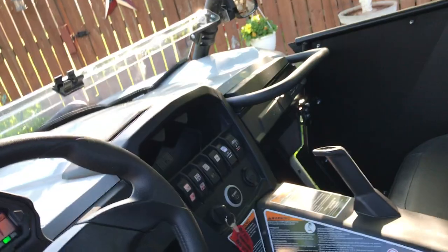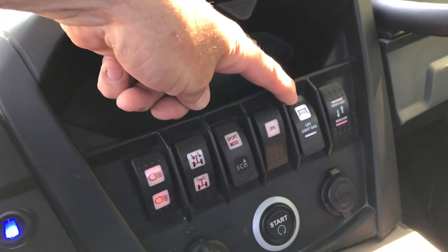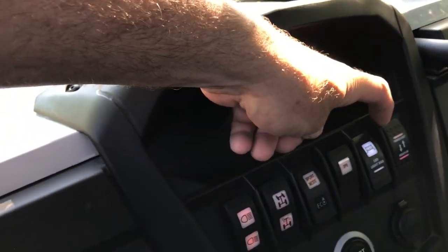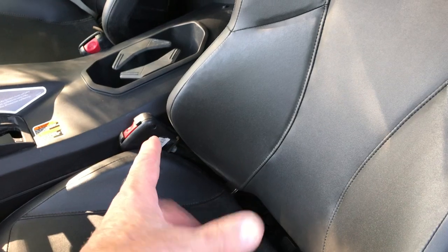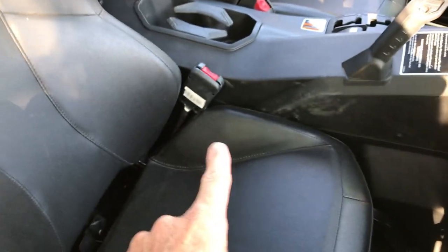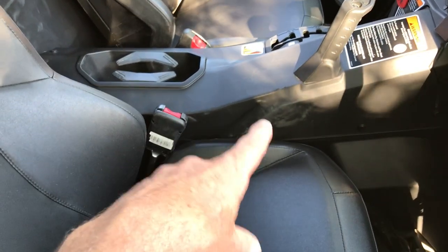For switches, I just drilled holes and put them in. The light bar switch came from somewhere online. For the winch in/out, I accidentally bought two - the one I'm using is the actual Can-Am switch. Under the driver's seat I have the seat belt bypass - that was about ten or eleven dollars - so I can drive without the seat belt on without the speed limiter kicking in.